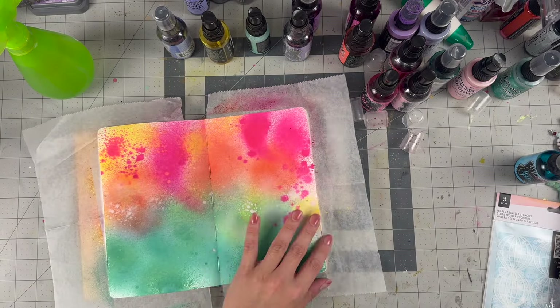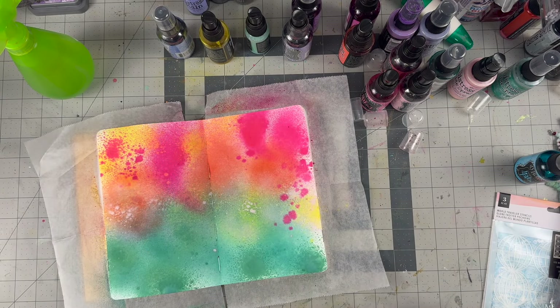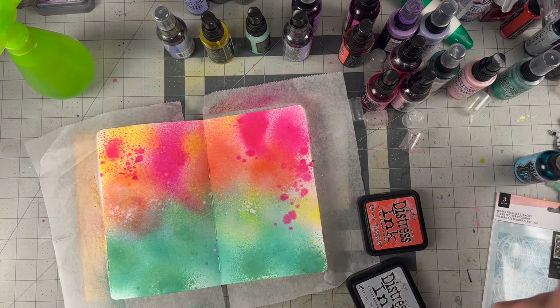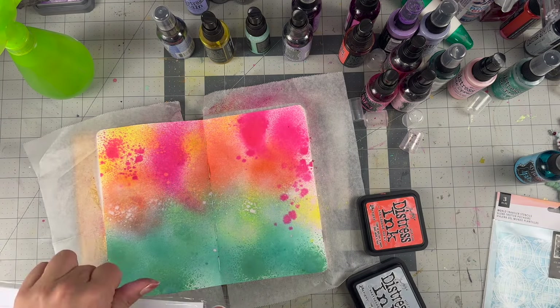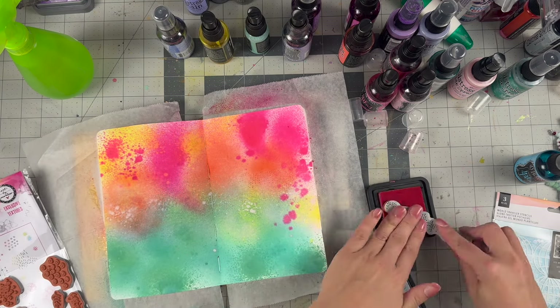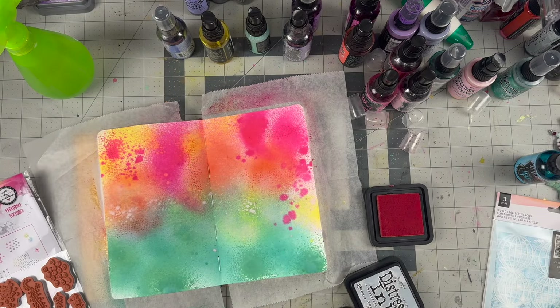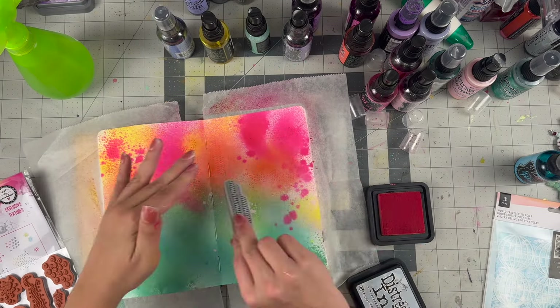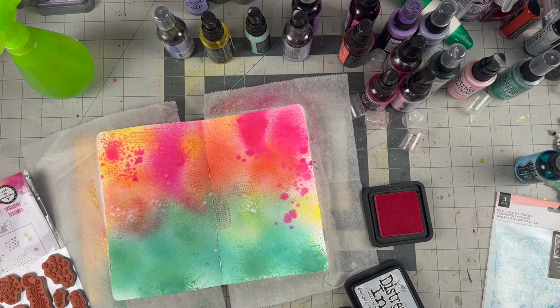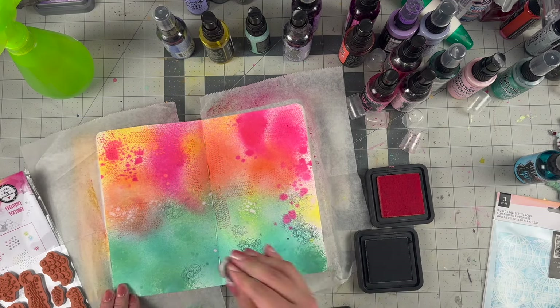Because I'm impatient, I busted out my heat gun — the Ranger one, my favorite. I like it because it gets hot but disperses the heat without blowing things away. For instance, if you have glitter or sequins it will blow them away a little, but it's not a strong gust of wind — it's just a heat moment.